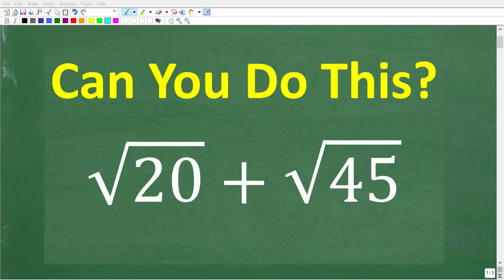If you actually understand square roots, you should be able to figure out the answer to this problem without using a calculator. Let's take a look at the question: we have the square root of 20 plus the square root of 45. If you think you know the solution, put that in the comment section. I'm going to show you the correct steps to solve this problem in just one second.